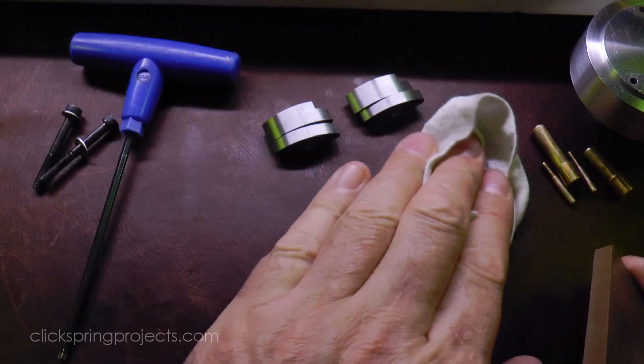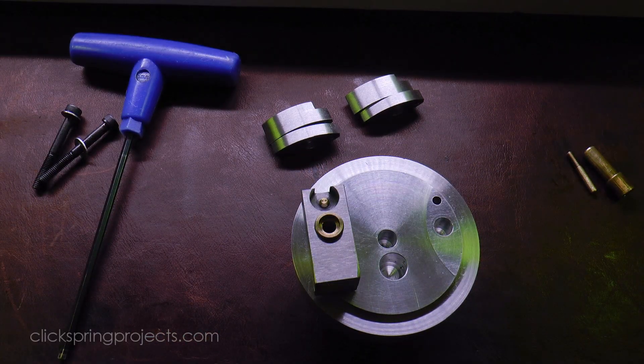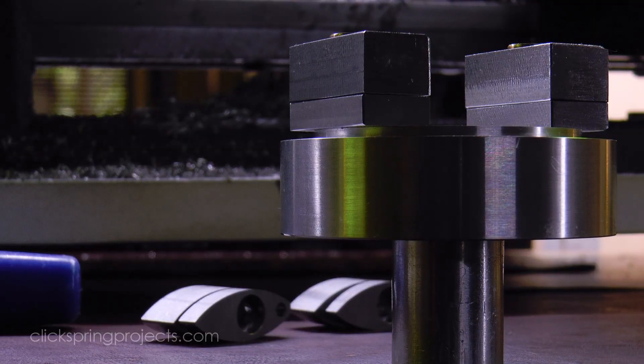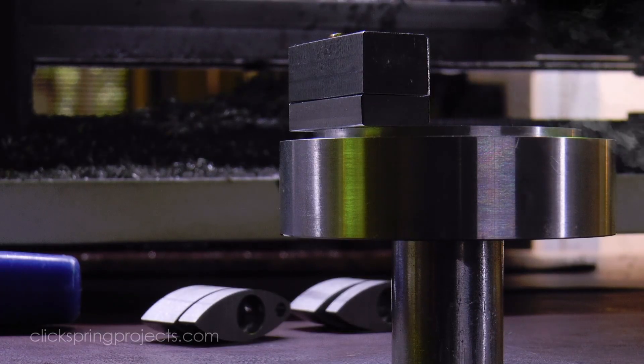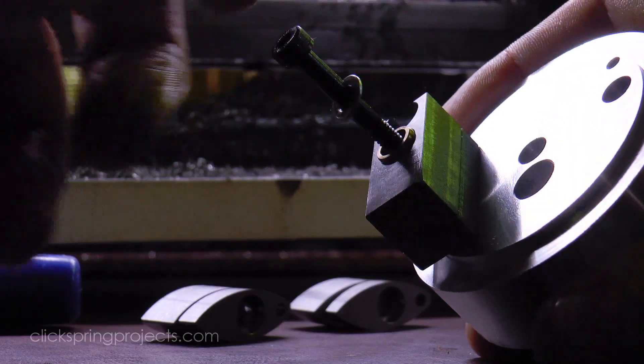Now that's 2 of the jaw sets complete, but of course a minimum of 3 are required. Certainly there'd be no harm in completing another 2 to give 4 in total — it'd keep the fixture balanced and leave an extra on hand as a spare. But equally, the fixture will happily hold just one at a time, meaning that individual clamp jaws can be conveniently produced on demand as required in the future.